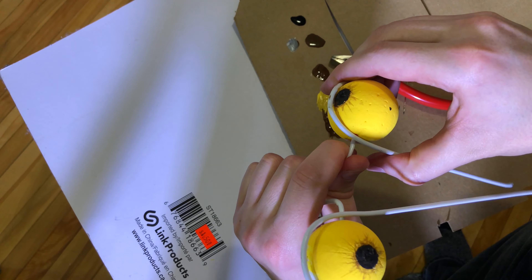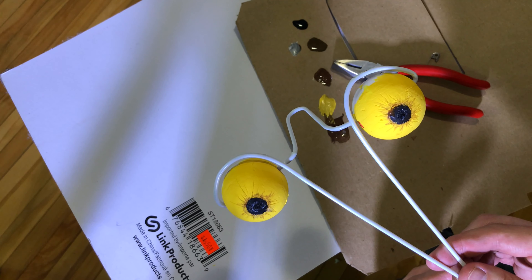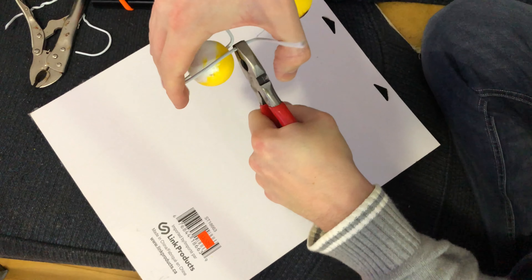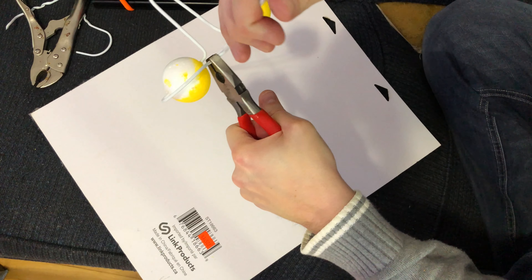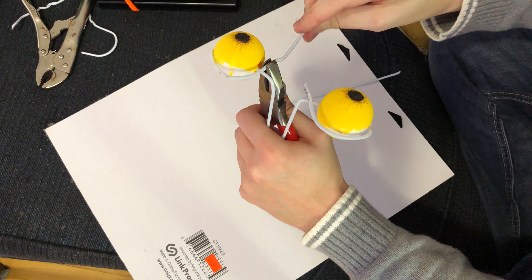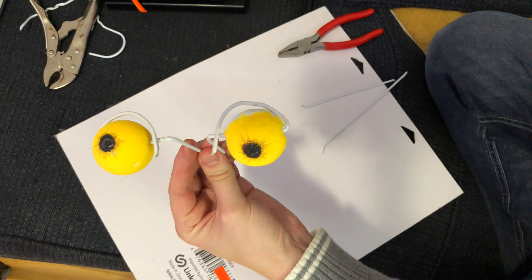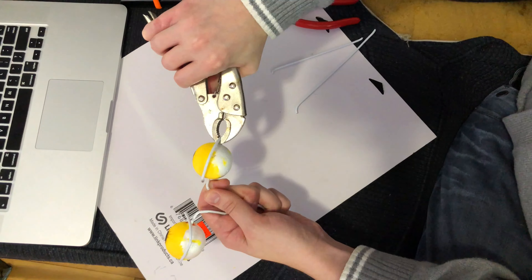Now I'm going to bend the wire up and around the eye like so. I want to break off the bottom parts — there's too much there — so I'm just gripping it, spinning it, and breaking off that piece. I'll do the same on the other side. There's the sort of blinking eyes.